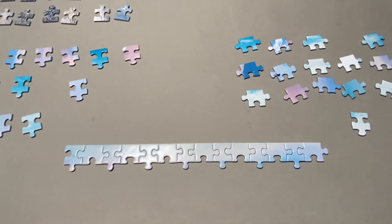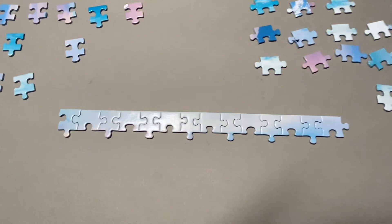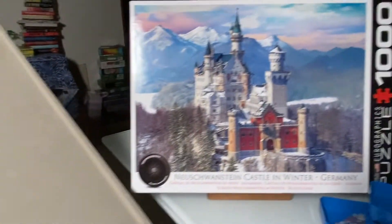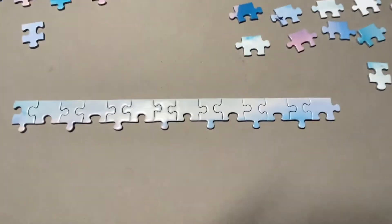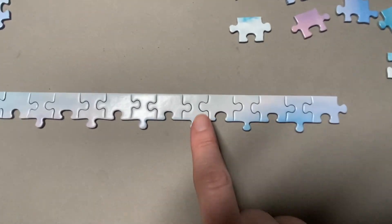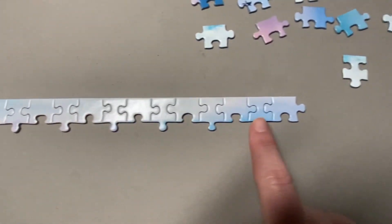For landscapes I normally start with the edges, and in this case I started with the top edge of the sky. With a landscape puzzle, what I look for are the different colors and then the shape of the pieces itself. I look for the slight variations of the color gradient and then I look for a shape that looks like it will fit.